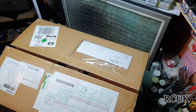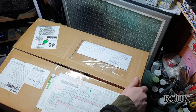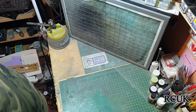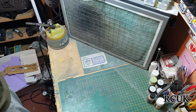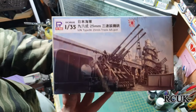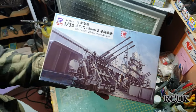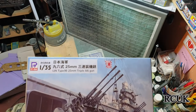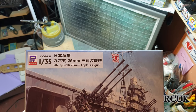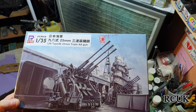Let's take a look at what we got in this box. We have this kit — Japanese 1:35 scale 25 millimeter Type 69 anti-aircraft gun that goes on aircraft carriers and stuff.